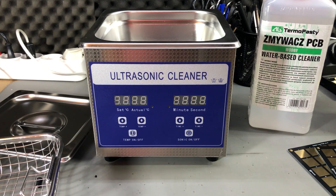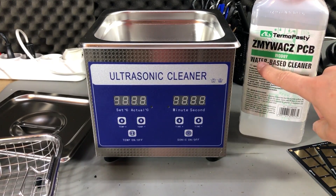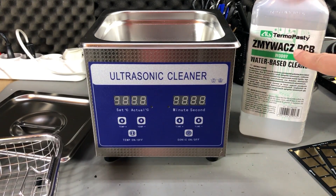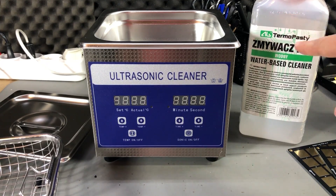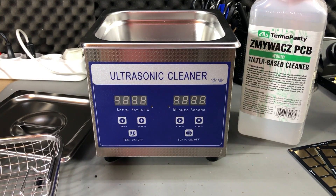The cleaning liquid can be just distilled water, but the cleaning effect is enhanced if a proper solvent is used according to the type of cleaning needed. For example, when cleaning PCBs it's best to use a solvent designed specifically for the type of flux on your board. For today I have this water-based cleaner for PCBs, made by AG Thermopacity, which can be easily obtained in Europe.